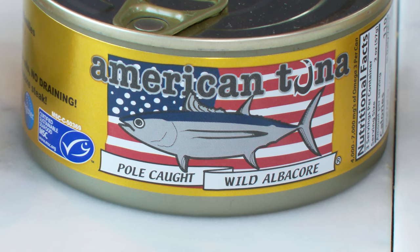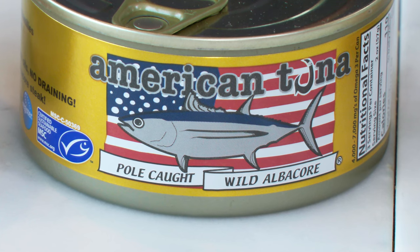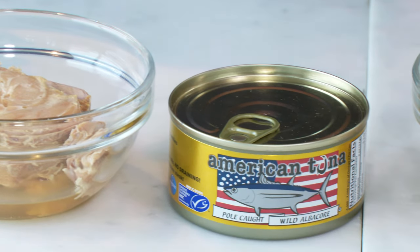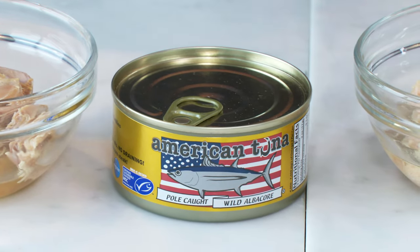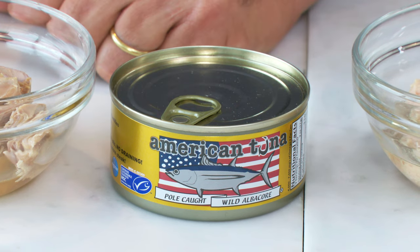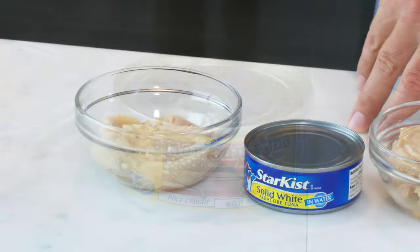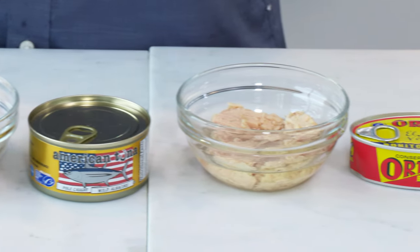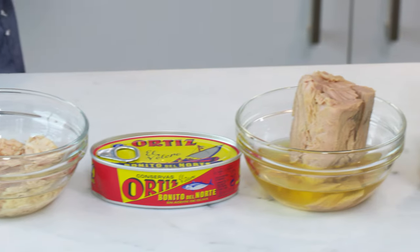Next up, you want to be looking for the words either line caught or pole caught. This is a more humane alternative to nets. It's also better tasting — the fish are less stressed. So you really want to make sure that you're buying pole caught, like our winner here, American Tuna. This is the winner of the brands packed in water. The biggest difference is that tuna needs to be cooked once, not twice.